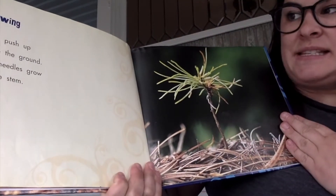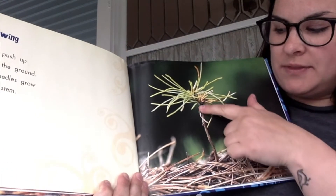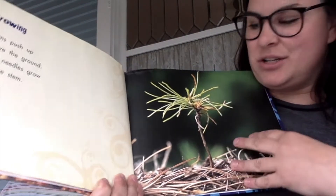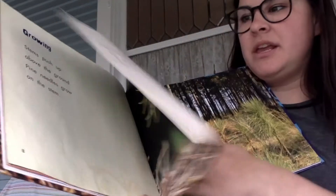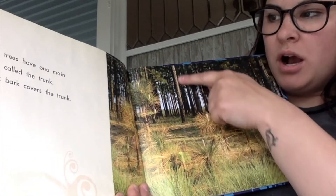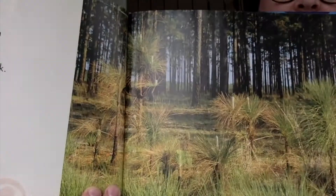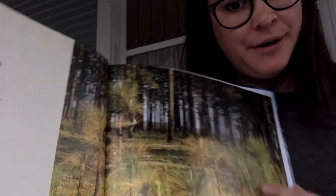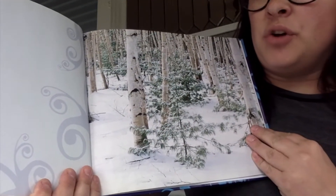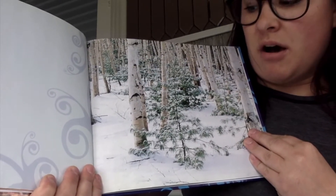Growing. Stems push up above the ground. Pine needles grow on the stem. This is the stem right here, and here are the pine needles starting to grow. Pine trees have one main stem called the trunk. Thick bark covers the trunk. Have you ever seen a tree trunk before? Branches and needles grow from the trunk.